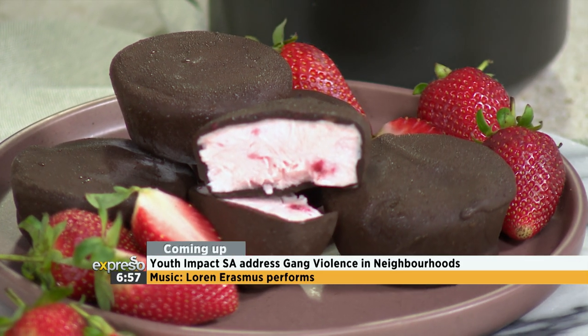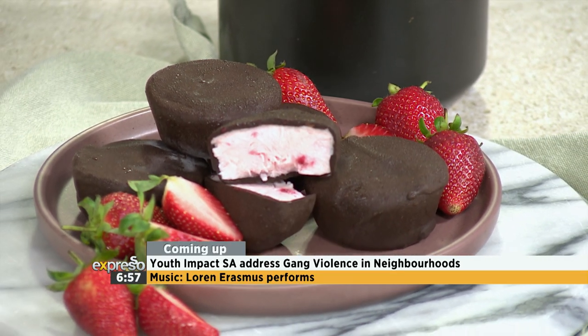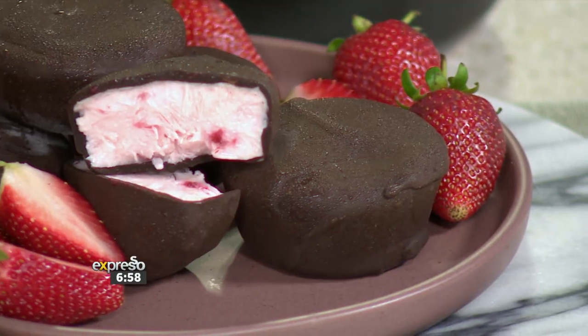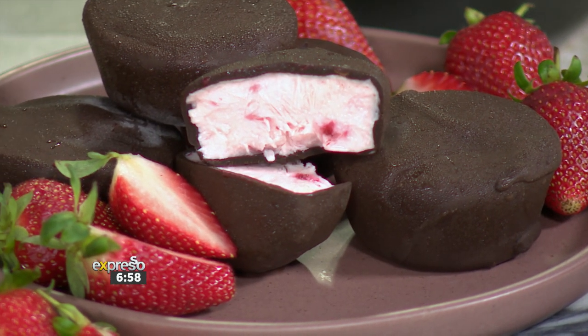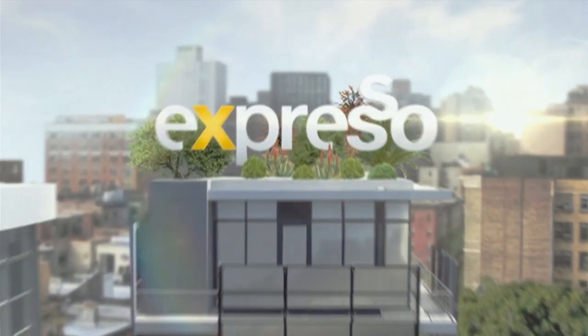If you are going to keep them out they're going to melt, so store them in the freezer a little longer if needed. How fun, how easy — absolutely delicious and healthy! You can get the full ingredients list at EspressoShow.com. Go and try these for yourself, especially if you're in Upington where it's 40 degrees today — perfect!